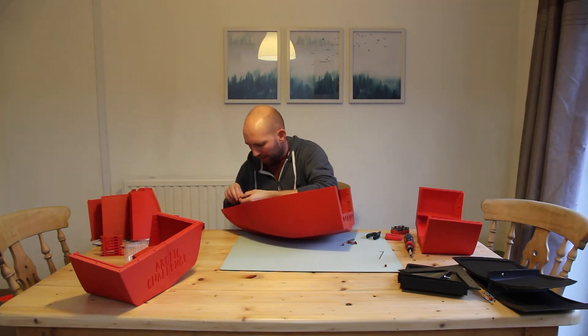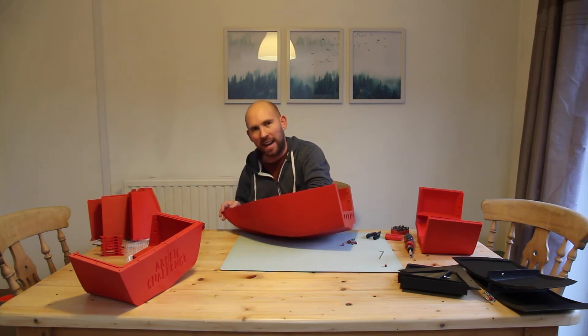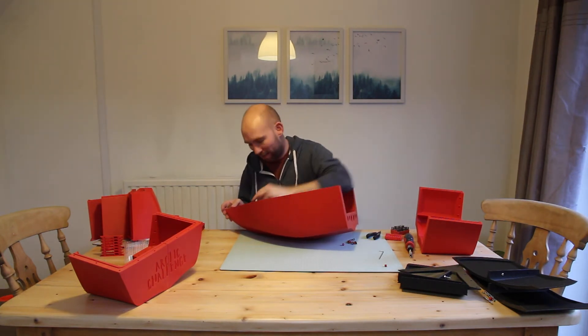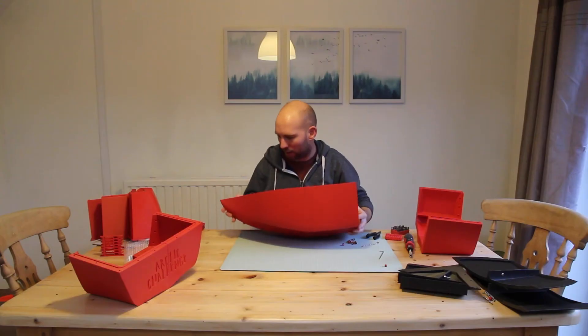One of the other things you have to take into consideration while designing is making sure everything fits together properly. For example, where you've drilled your holes, can you actually access the screws and things like that. Sometimes you find that when you're designing you do something, print it out and realise you can't actually get to the screws beneath or something like that.